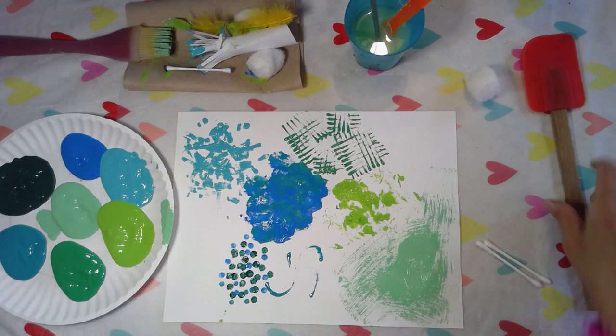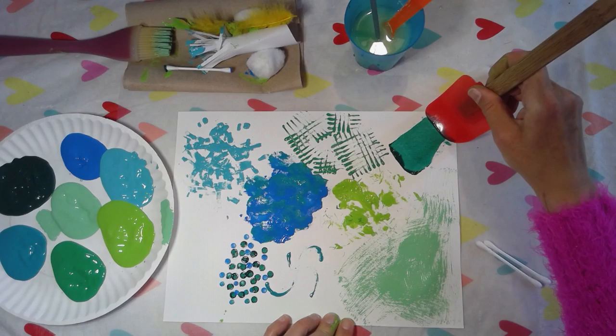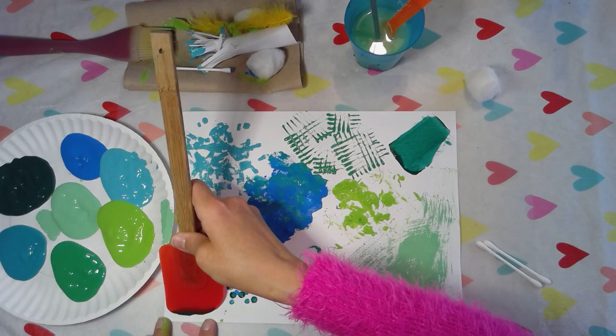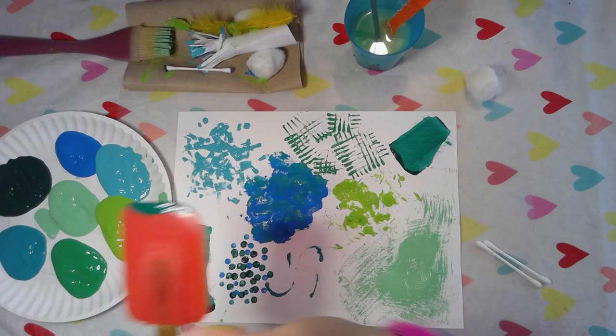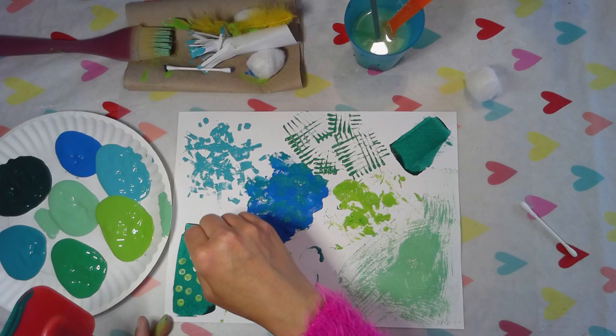My last one is a spatula. I'm going to dip my spatula in the paint, put it down, and drag. Yeah, look at that — drag the paint on my paper! All I did was dip it in the paint, not a ton of paint, put it on my paper and drag the paint across. Look at that! I could even layer here and add dots inside.